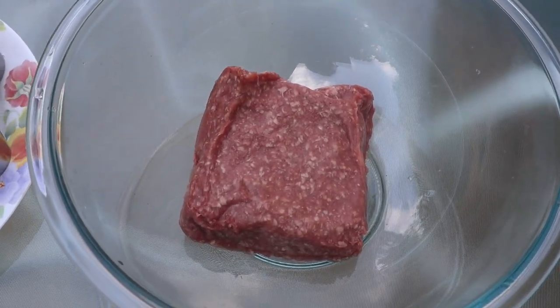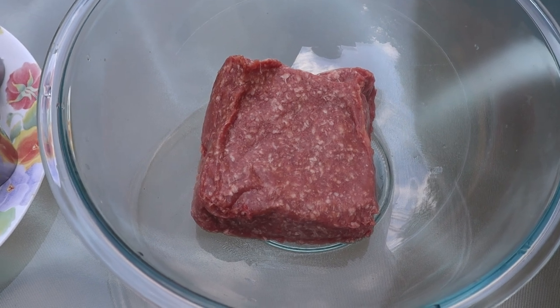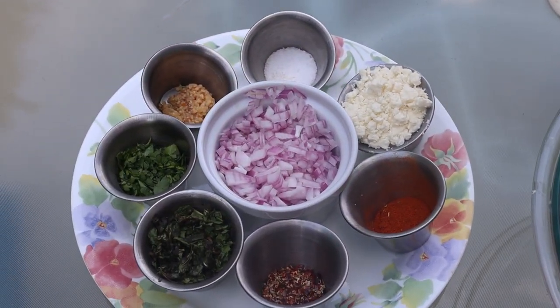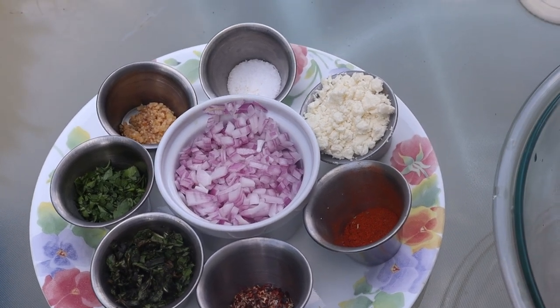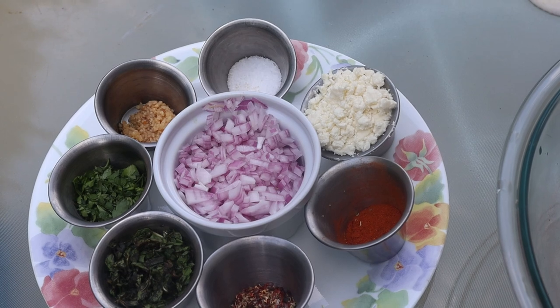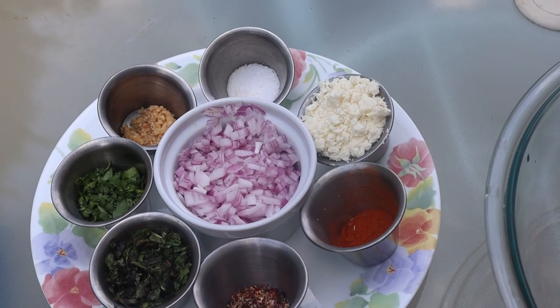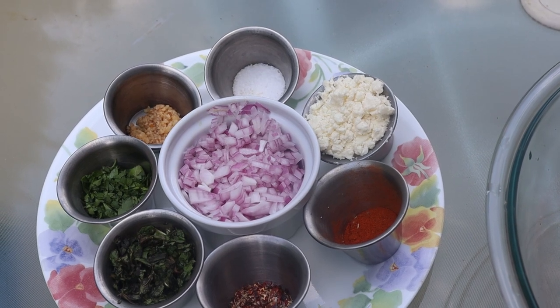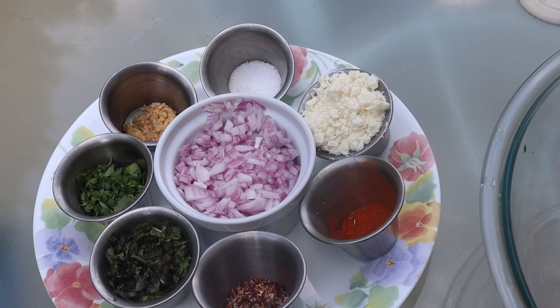Here we go with the ingredients. We're going to start out with a pound of ground lamb. Yes, all these ingredients are going to be in here. We've got a half a red onion — medium-sized, chopped fine — two ounces of feta cheese, four tablespoons of fresh mint chopped, and two tablespoons of fresh parsley chopped.